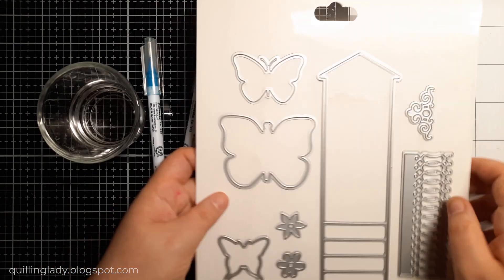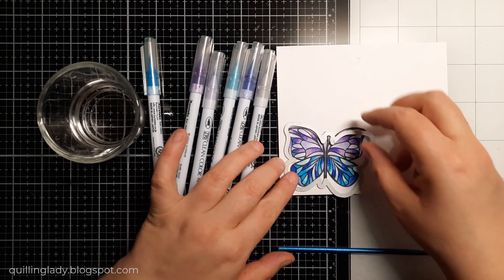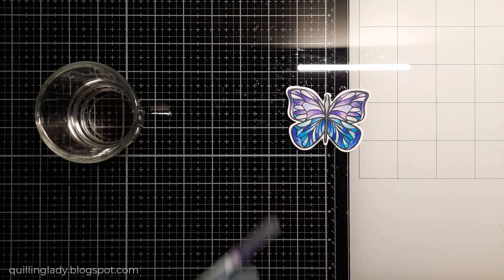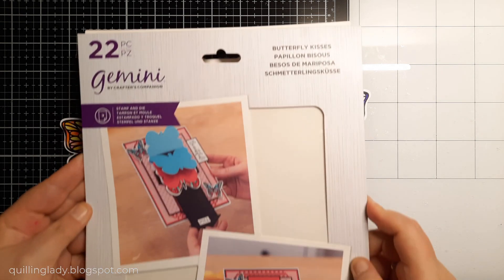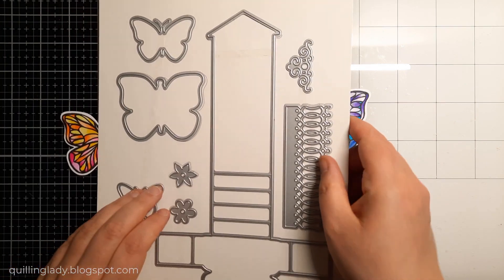Now I'm going to use a cutting die from that set. As you can see, it's going to be super easy to create my image. I'm going to put it through my die cutting machine. And now I've got my butterfly ready. And off camera, I also colored some other butterflies to create that rainbow effect. So in the end, I've got five of them.